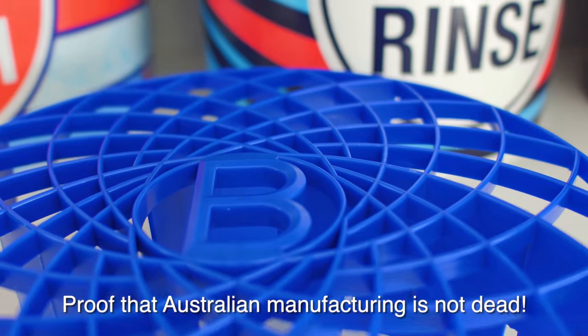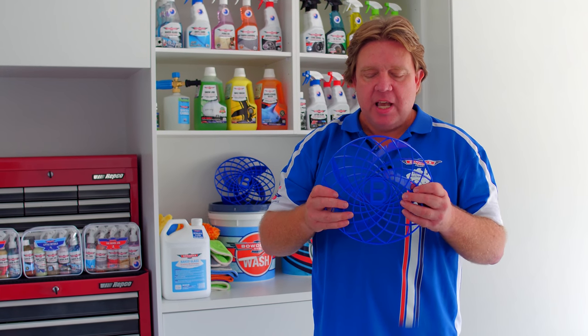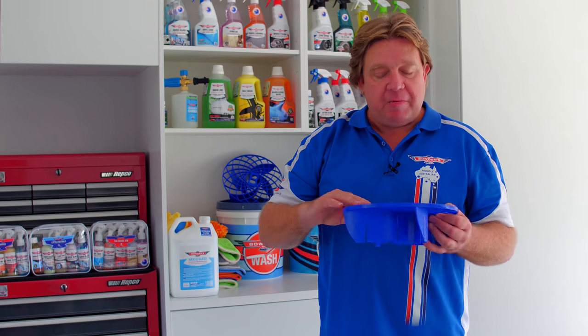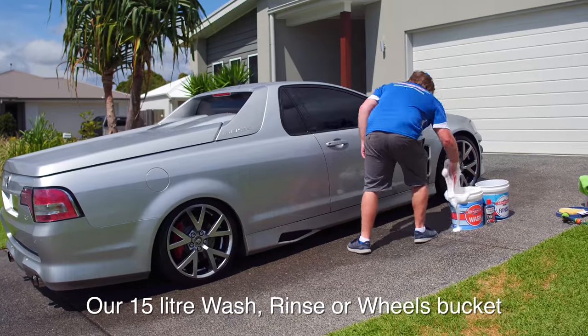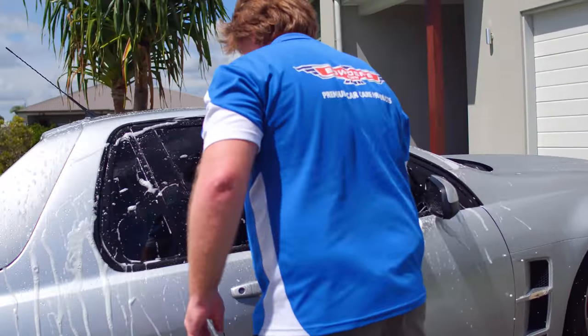Australian made as well — very proud about that. We've got a crew in Brisbane we're working in collaboration with to develop, create and make these for us, and we're pretty stoked about them. They fit perfectly into the bucket — just slot them right in there, sit in the bottom of the wash bucket and help make your wash a lot safer.